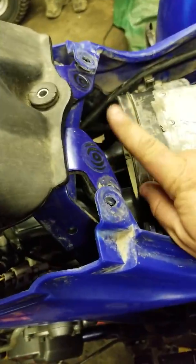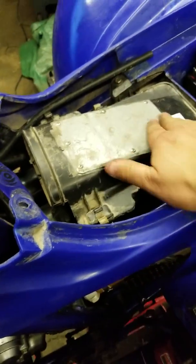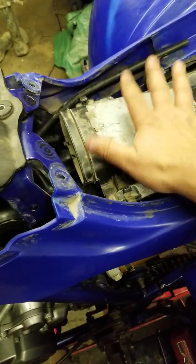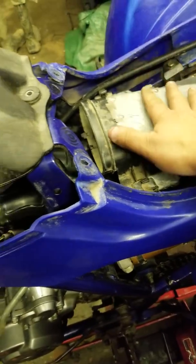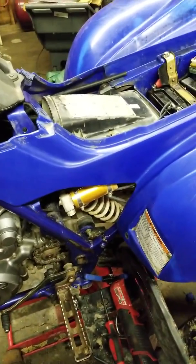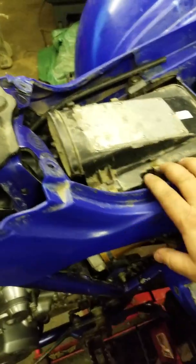I did the snorkel delete that was suggested on Raptor Forums. Somebody had modded this box before. I've tried running it with the top off, with it on, with the snorkel on, and it doesn't really change anything. It's got a K&N single filter on the inside of there.